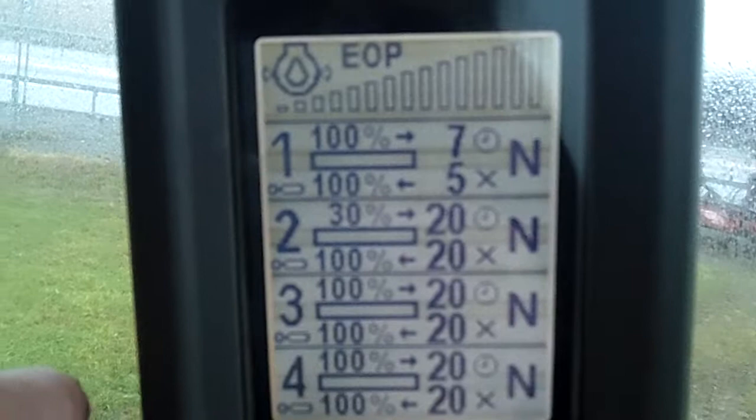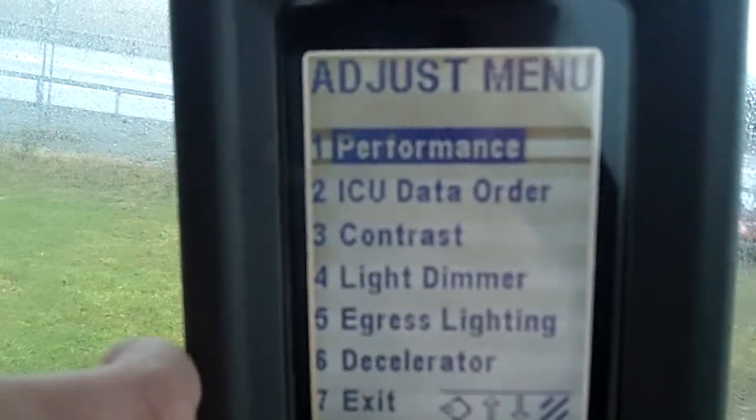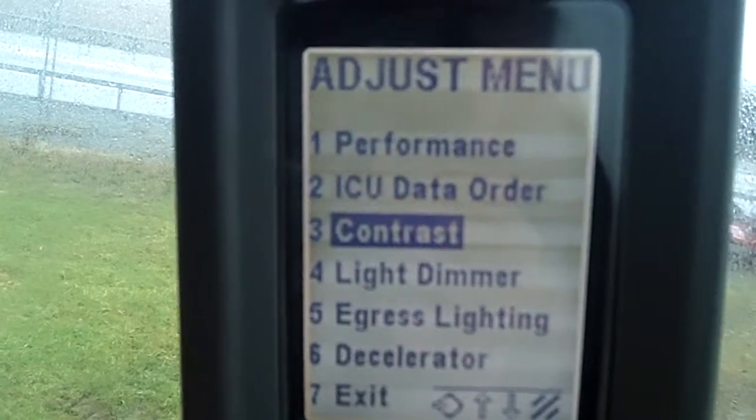So what we're going to do is we're going to change that. I'm going to hit my program button. I'm going to hit down to contrast. You can kind of see the lines that are kind of connected there.